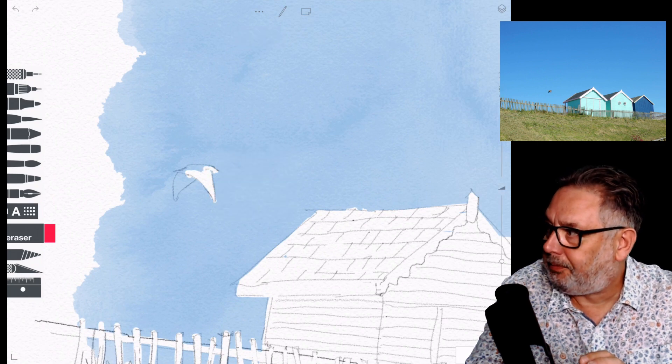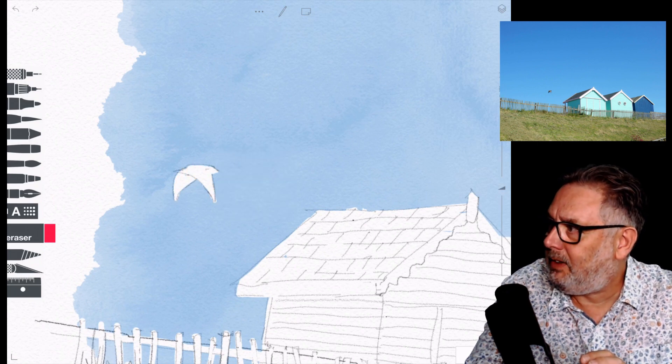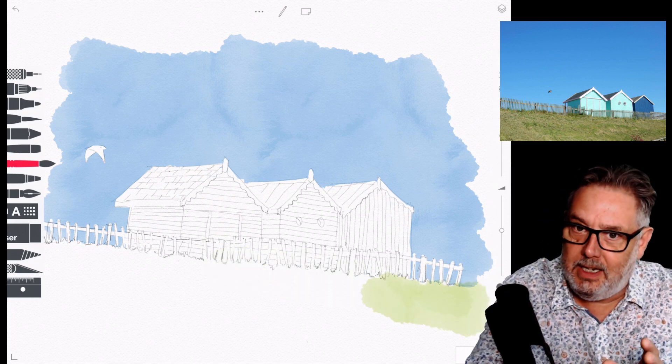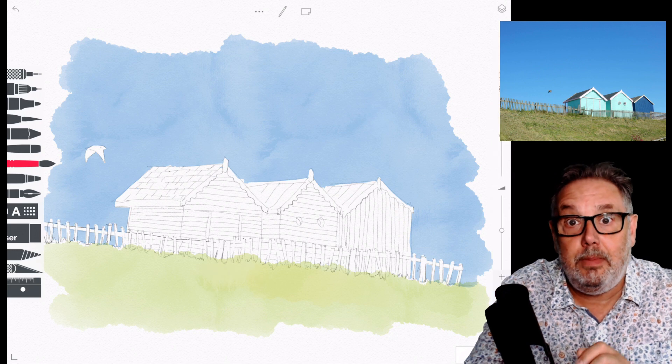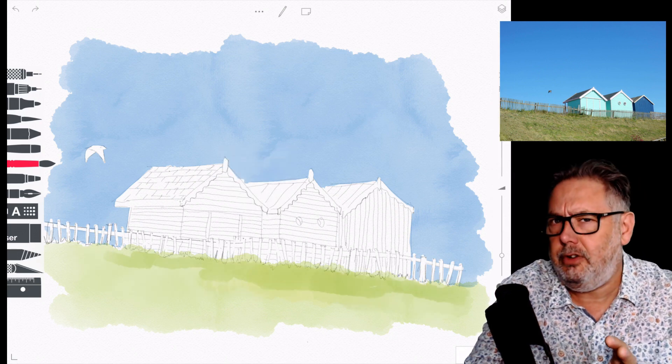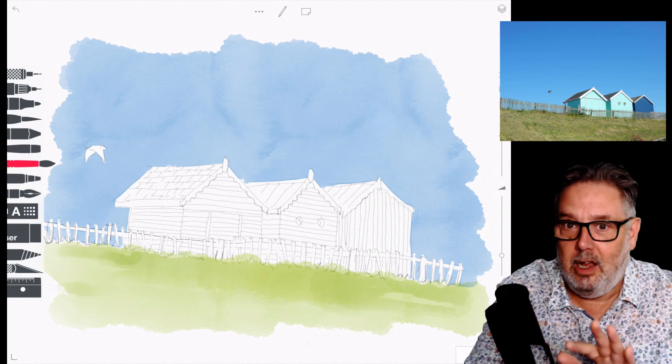It's all dead simple. If you're doing a real watercolor — and I've said this a million times — you can do exactly the same thing with a bit of tissue. You just press it into the color and it will lift it off, unless you're using a staining pigment of course, but that's a story for another day.